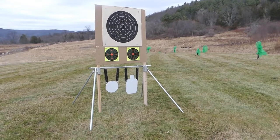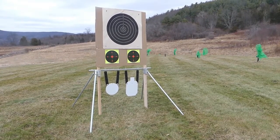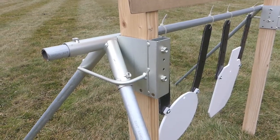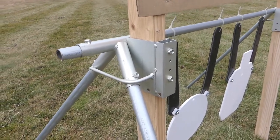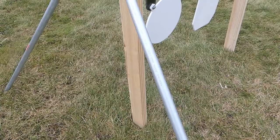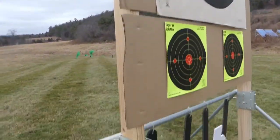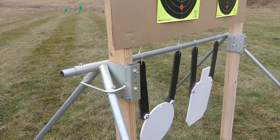Here we have the High Score Number 30320 Extreme Range Target Hound. The set is constructed from heavy duty welded steel brackets that use 1 inch EMT electrical conduit to make the legs and the lateral, and they accept either 2x4 or 1x2 lumber to make the uprights.